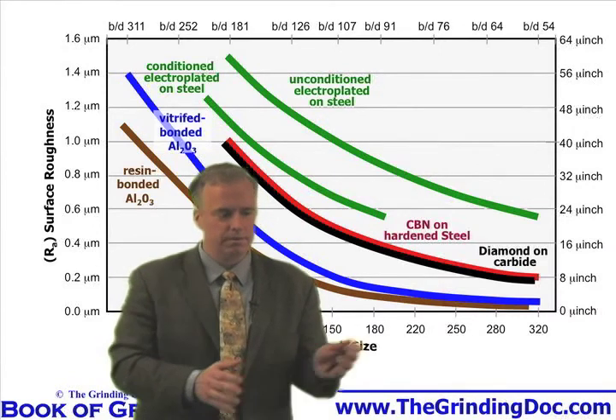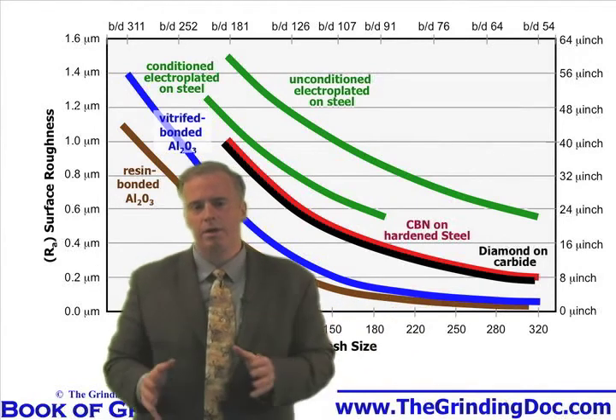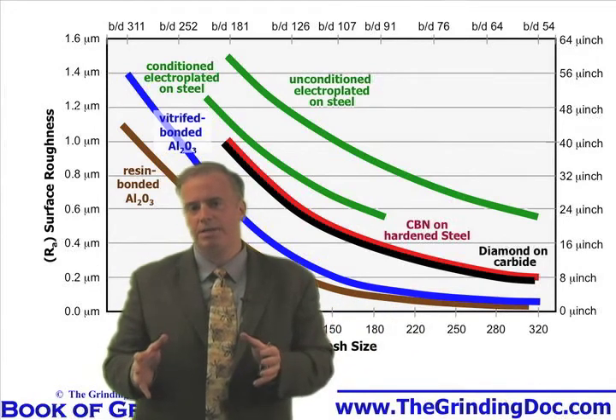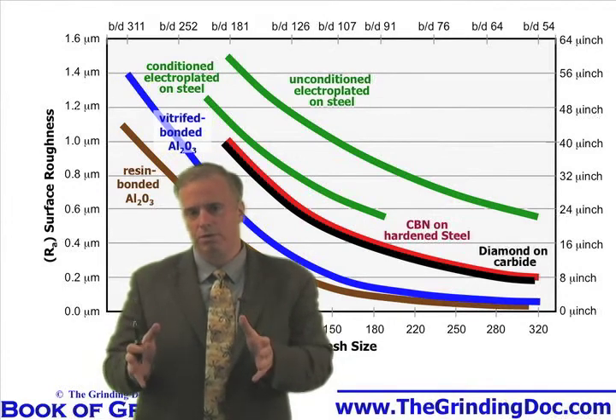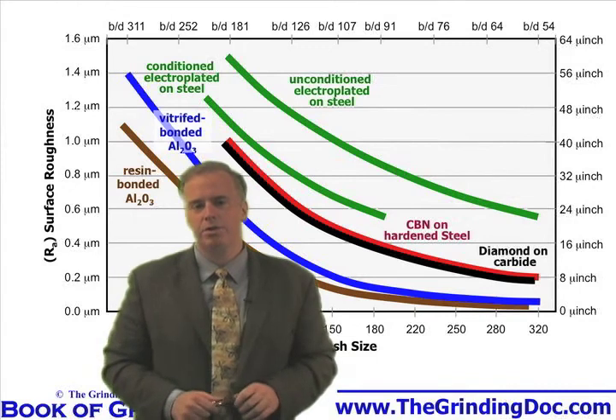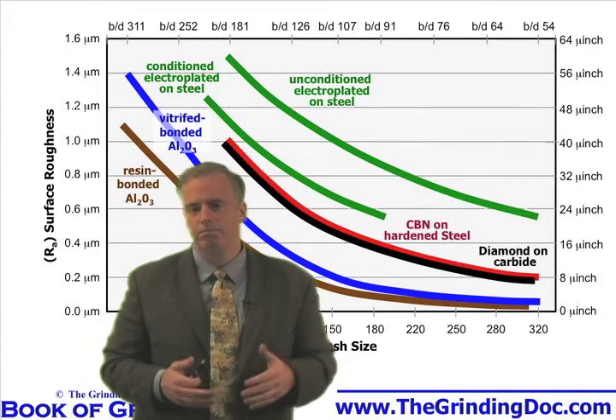So they've got a choice. They can go with a grit size that's too big and make the wheel dull, or they can go with the grit size that's the right size and make the wheel sharp. The correct choice always is just to go with the right grit size, make the wheel sharp, and you'll find a lot of your headaches with burn, chatter, and burr disappear.